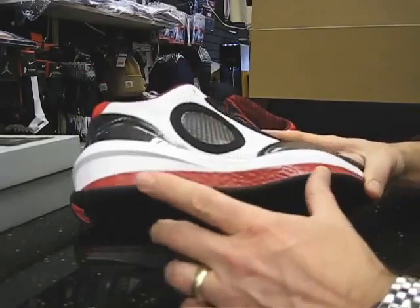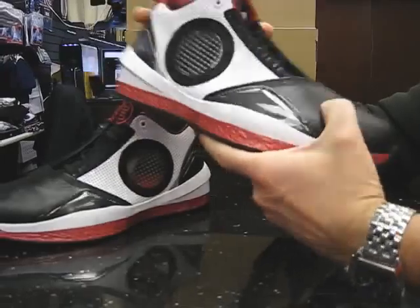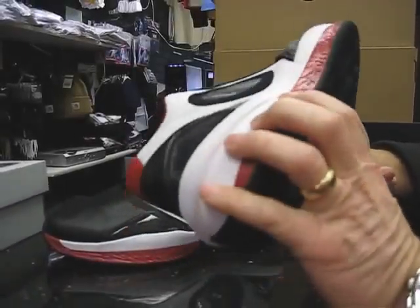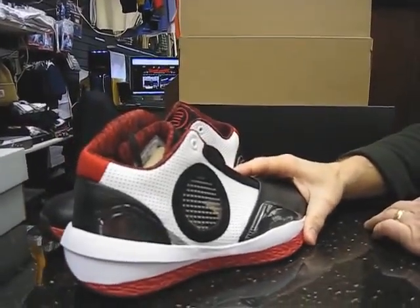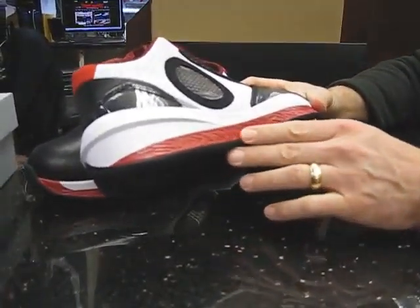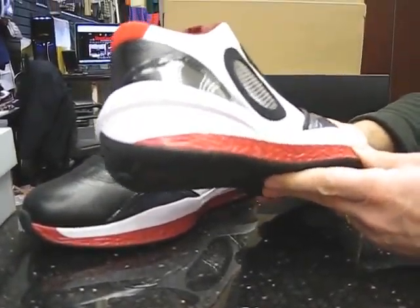There's also a midsole here with a crinkled look in the red part, and also a little bit back here on the heel counter. This was for Jordan's "try, try again until you succeed" — and that's how he succeeded. So they kind of left that crinkled look to show his trials and tribulations of what he had to go through to succeed.